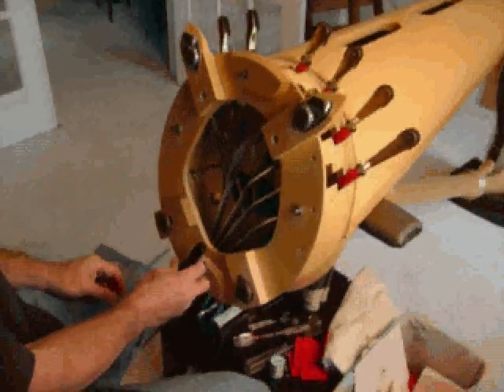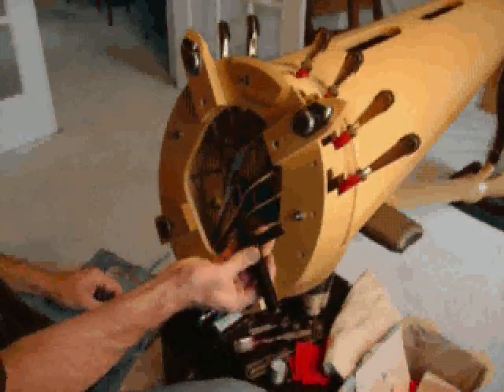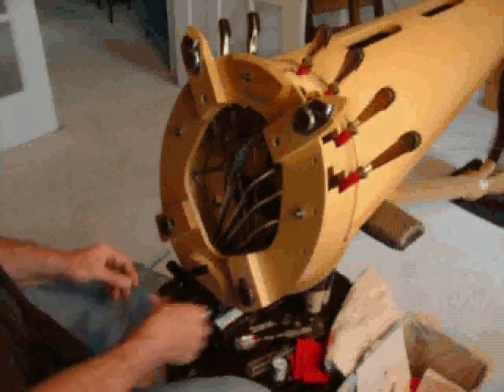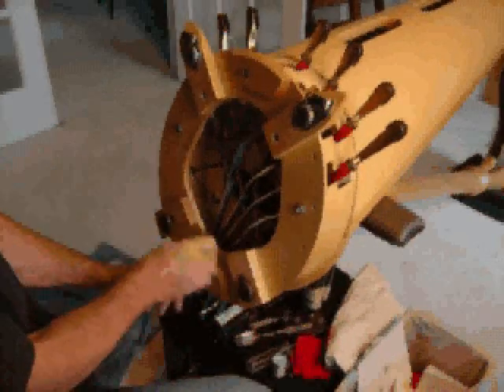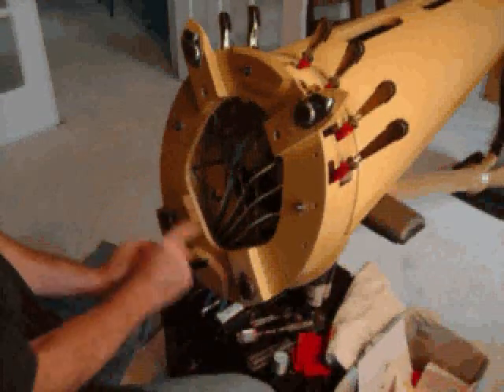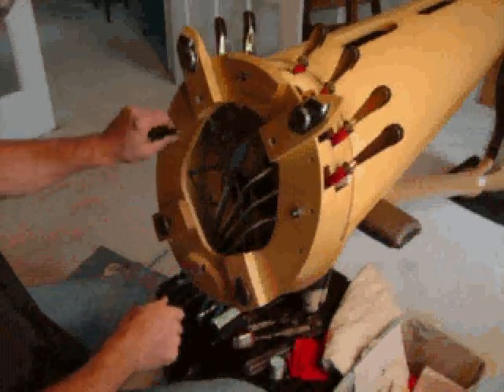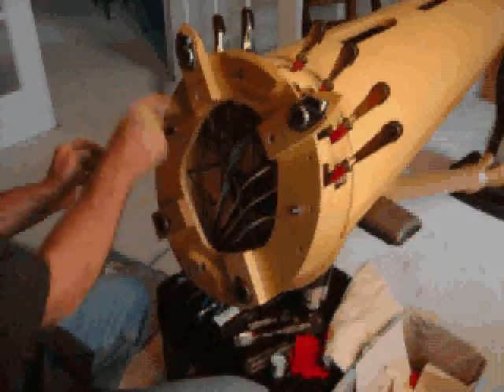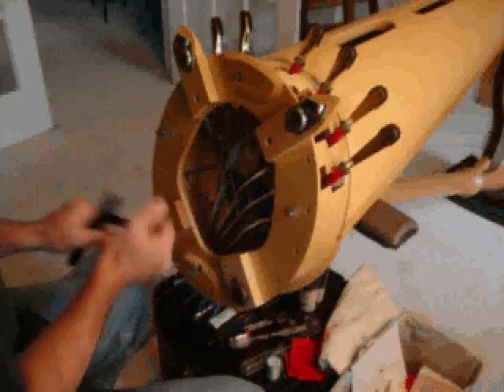I'm going to start by removing the base. The base is held on by four bolts that are designed to fit the tuning key that goes with your harp, so that's convenient. I'm going to put a pedal in natural just to hold it on so it doesn't fall off on me, and unscrew these four bolts. You don't have to take them out of the base — you can just kind of let them sit in there.